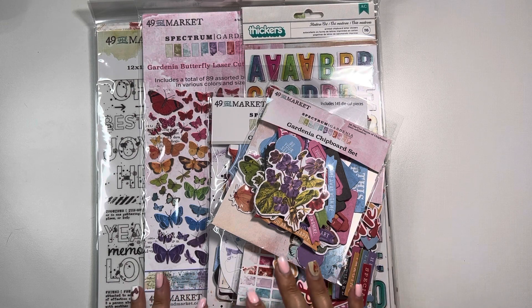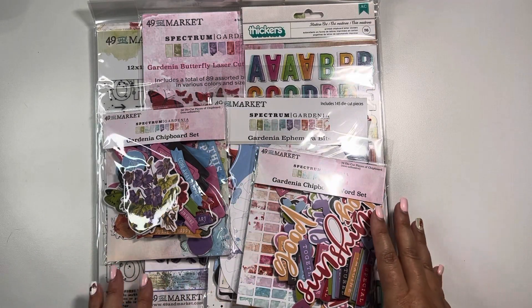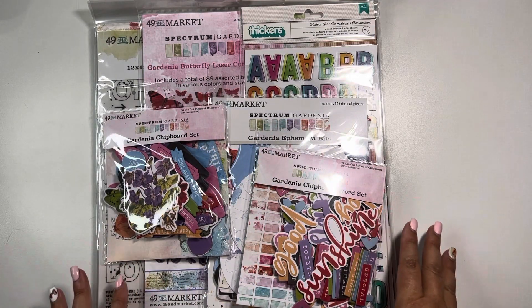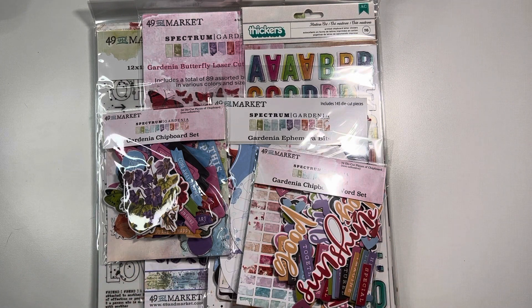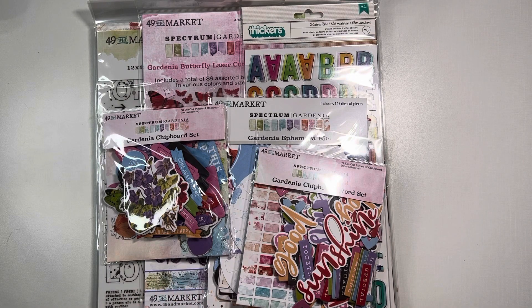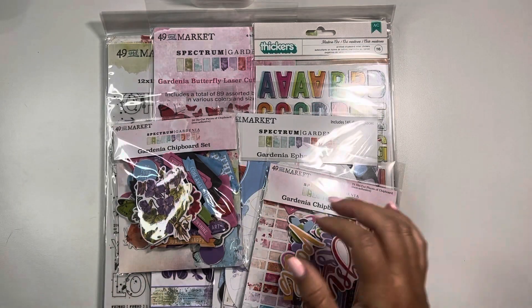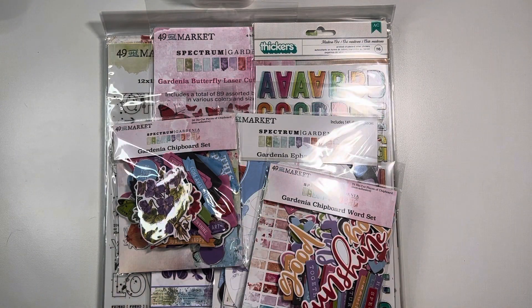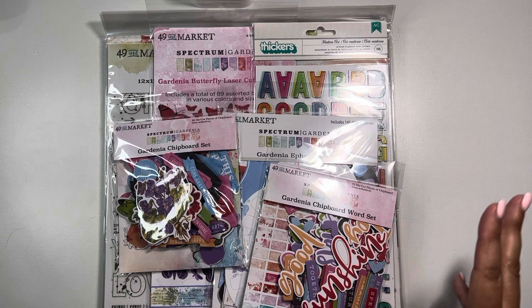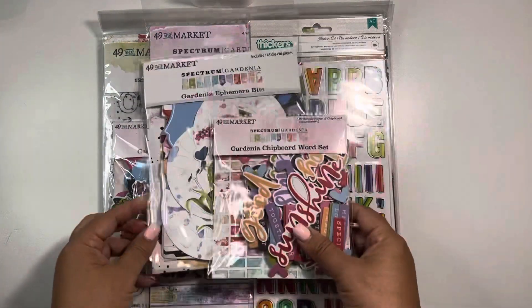I just want to throw that out there in case you look and wonder. Also her shipping — the reason why it is pricey, depending on where you live, is because she lives in Canada. So shipping to the U.S. is a little bit pricey, as well as the weight of the box. And I can tell you this is pretty heavy — crafting stuff is heavy.